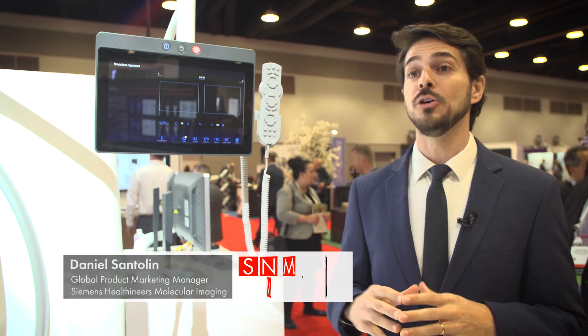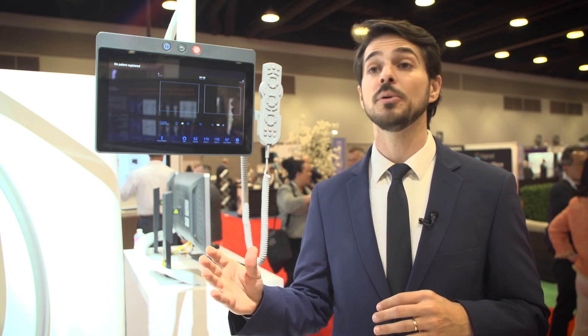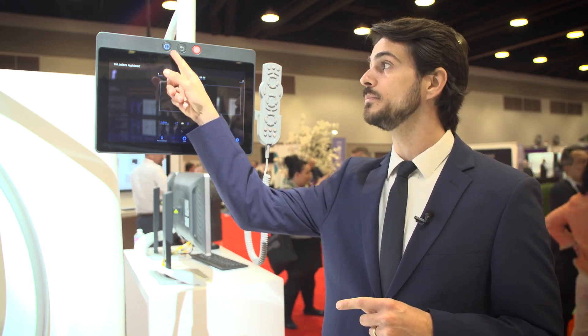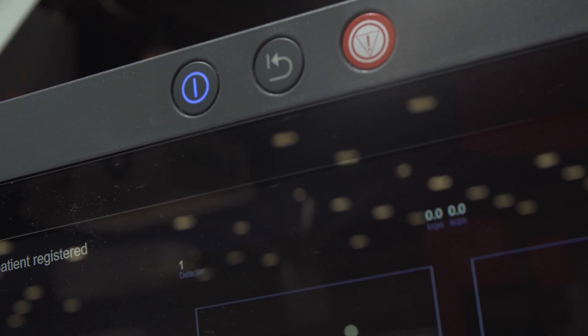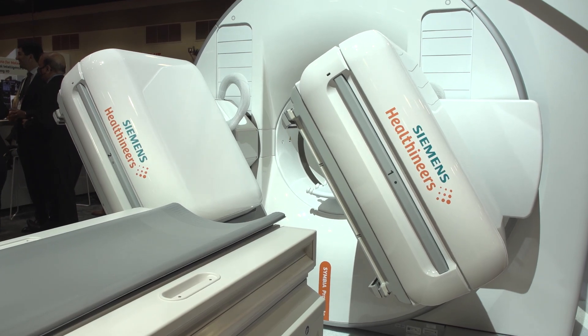With Symbia Prospecta, on top of the innovations on SPECT and CT, we're introducing a new intuitive user interface that fully integrates SPECT and CT into a single interface. We're also integrating MyExam Companion, which delivers an intelligent imaging experience by automating steps and providing guidance across the entire SPECT CT imaging workflow. One great example of automation is Click and Go — our one-click start-up and shut-down solution that lets users turn on the system in less than five minutes with just one button.